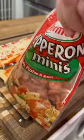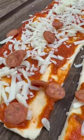Then I throw on some mozzarella and some of these mini pepperonis that my kids like, but if you don't have these, any pepperoni will do.